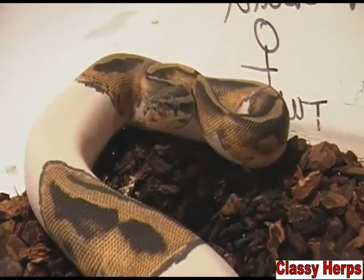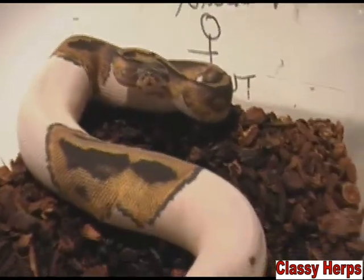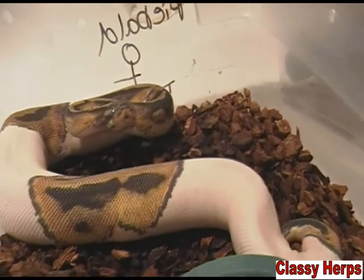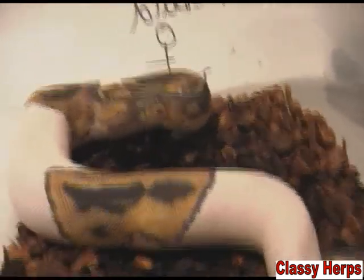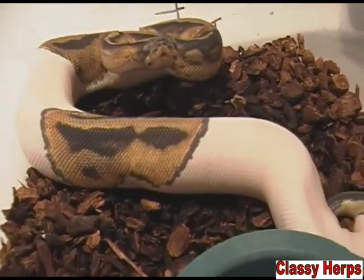Now you're wondering, how often does a snake shed its skin? Well, the answer is it depends on how much it's eating and how old it is. A young snake is going to shed its skin maybe two to three times more than an adult because they're growing — and that's the reason: snakes shed their skin because they're growing.